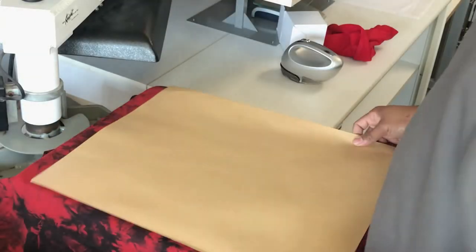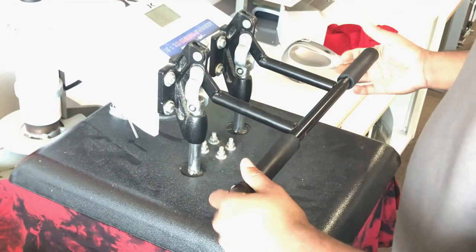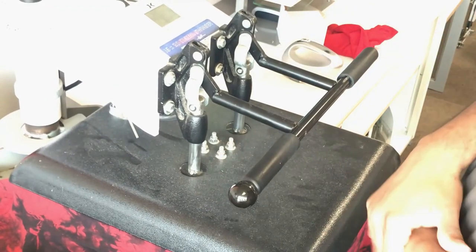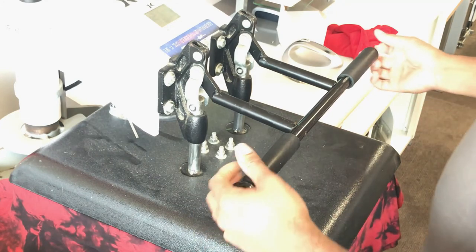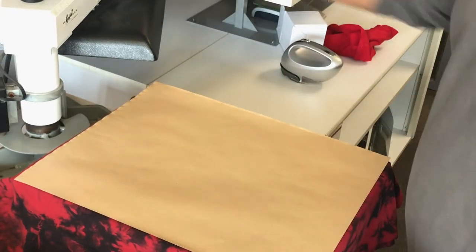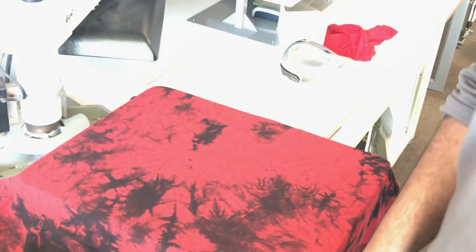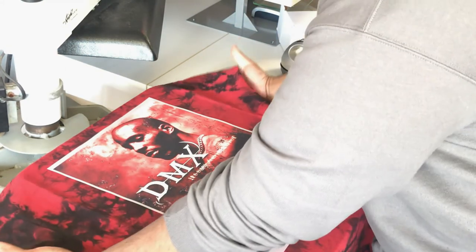I'm thinking that I may have made — not a mistake — but I probably should have used the black TPU powder for the sole purpose of not causing dye migration, because these are tie-dyed. So let's hope that the white doesn't look all funky, but I wanted to call it out so that any of you veterans don't call me a noob. That's something I should have known, but hey, you can't win them all.